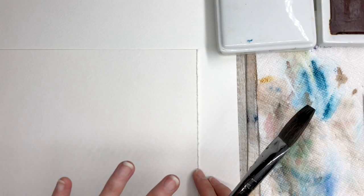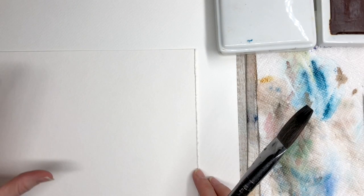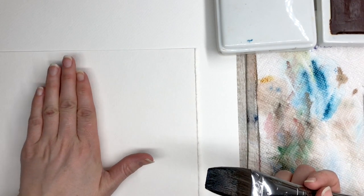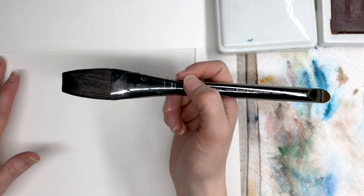Today's assignment is to do a flat or a variegated wash. I want you to do a flat wash straight on dry paper and also on wet paper. So we're going to start with the wet paper.